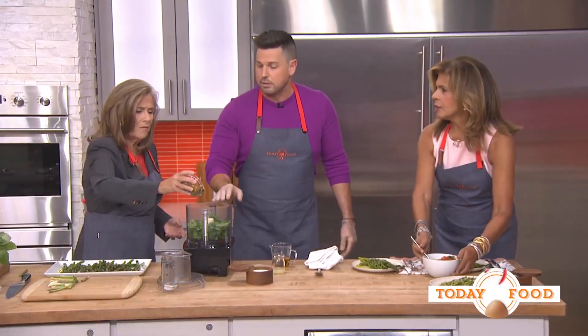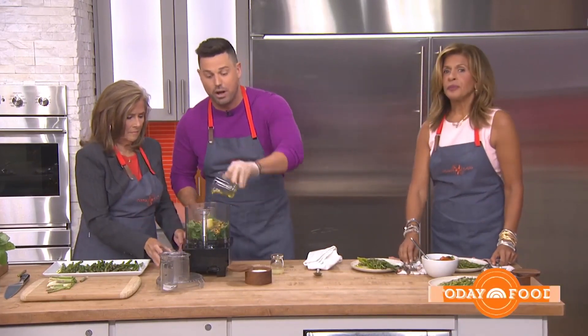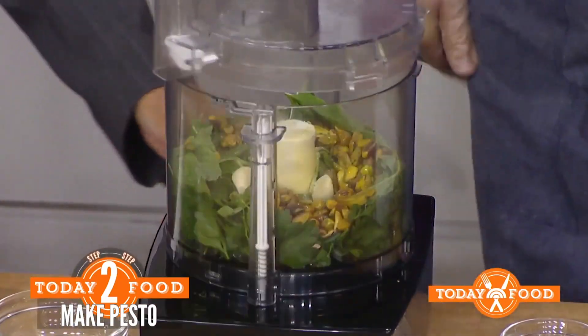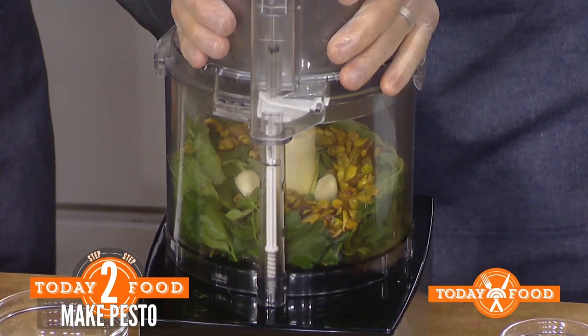And then we're going to make our handy-dandy pesto. Add it in — pistachios. This can be pine nuts, this can be walnuts, or it can be nut-free if you want. A little garlic, lemon juice, and then a pinch of salt. Turn it on — three, please work. Turn it on. Never works for me on this show.